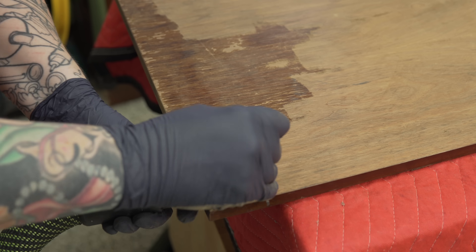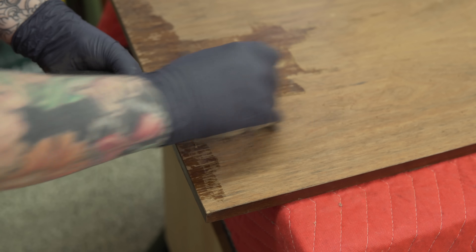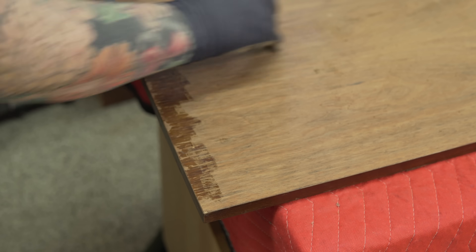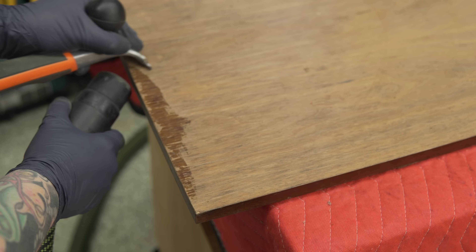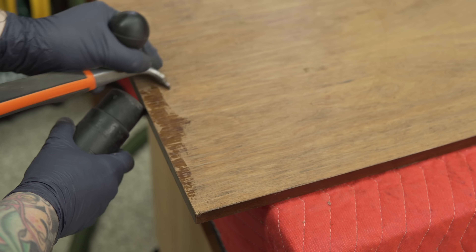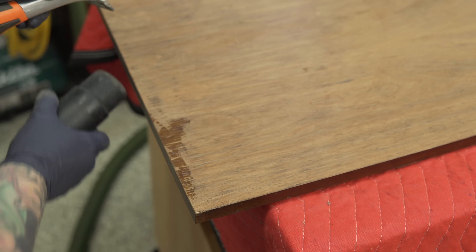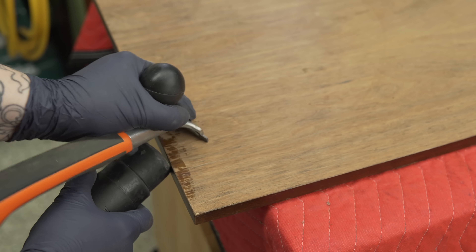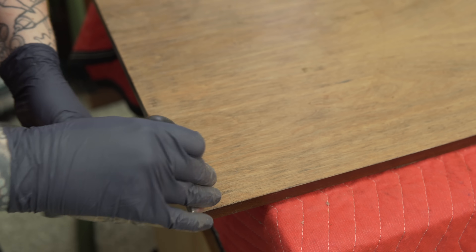Talking for a minute about the construction of this piece — the entire leg assembly is all solid walnut, but the top panel is not. This is a veneer sandwich with edge banding on the side — edge banding is just thin strips of veneer. When I'm scraping around edge banding I always go very slowly, very gently, and on a little bit of an angle. If you come down at a 90-degree angle you'll hook just the lip of that edge banding and can tear it, so gently at an angle is usually the best approach.